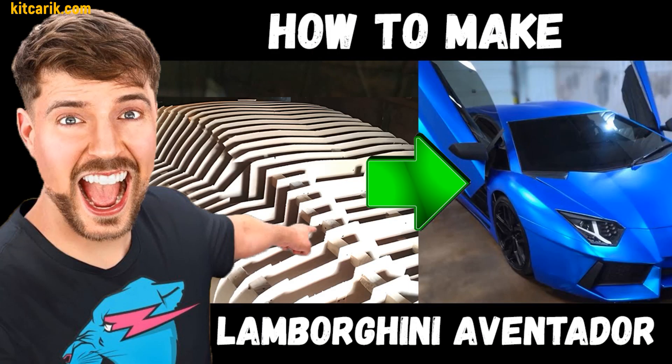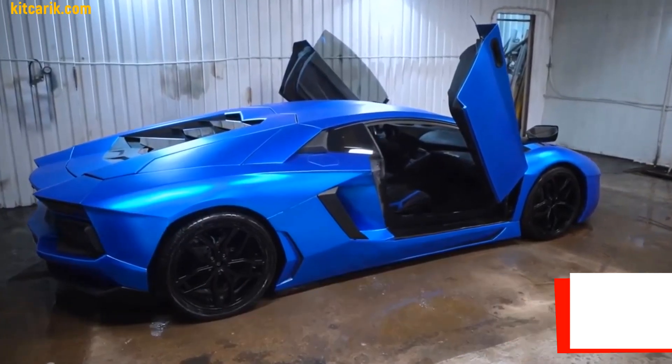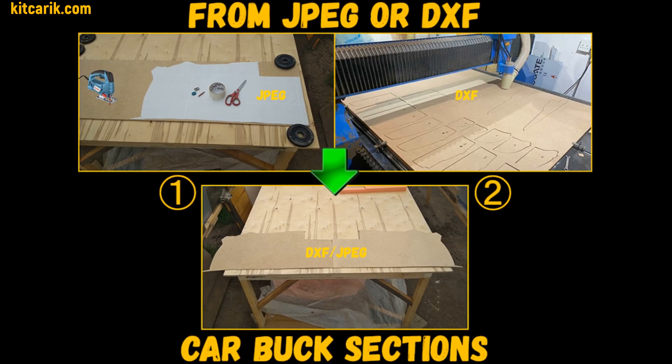Hi guys. Watch in this video how to make a Lamborghini Aventador replica and fiberglass body kit car from car buck files. You need digital car buck files and a paper printer or CNC machine, then need to make car buck sections from wood board.